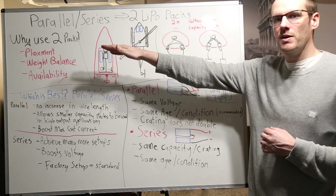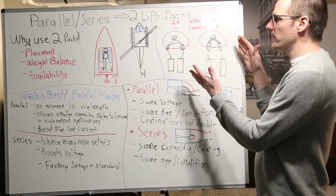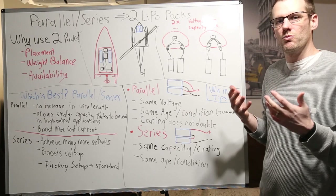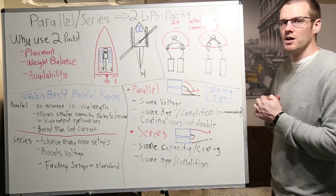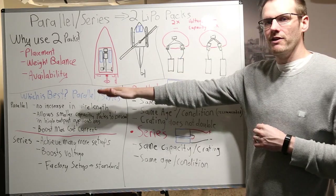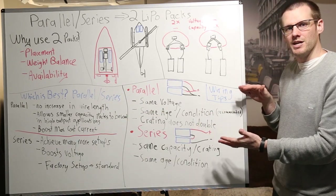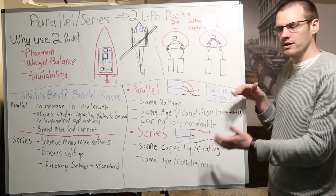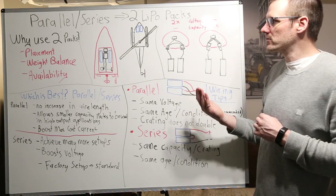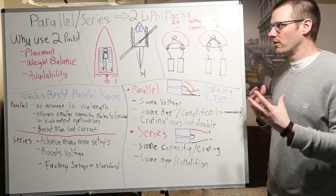We're going to first go through why we use two battery packs in an application — we've got a couple of applications we'll be talking about. Then we'll go and see what are the big basics of parallel and series, and what kind of advantages each wiring gives us. You can see also the wire harnesses that we use. From there, we're going to talk about advantages for parallel as well as series wiring, and then we're going to go through a couple tips. The purpose of this video is to really understand where do you want to wire — do you want to use the parallel relationship or the series relationship for your application?